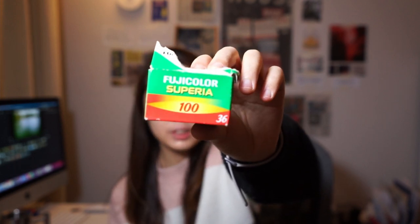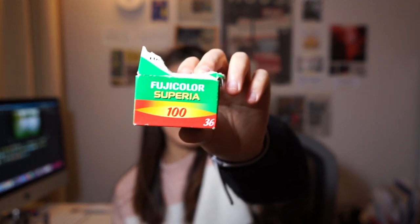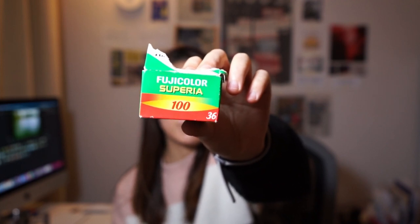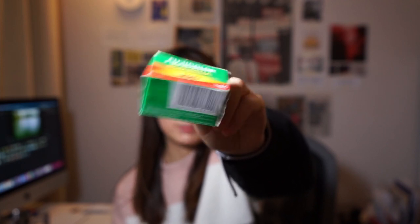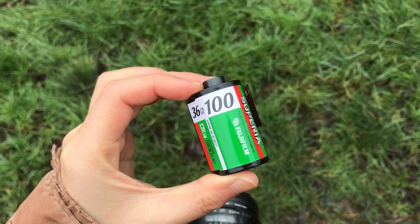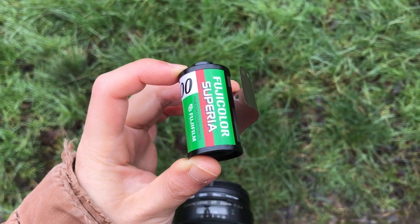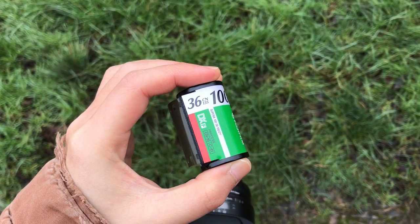This is a film that I shot on Fujifilm Superior 100, which expired in 2002. Fuji makes a ton of different films with different formulas that all render color differently, but I think there is one thing we can all agree on that categorizes Fuji films: that greenish, sometimes borderline hellish cast that their films tend to exhibit.